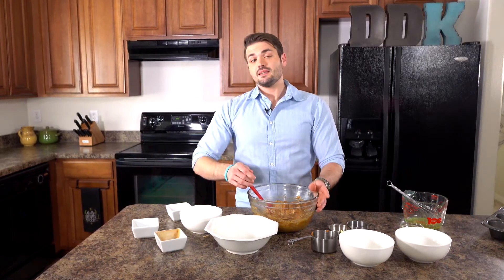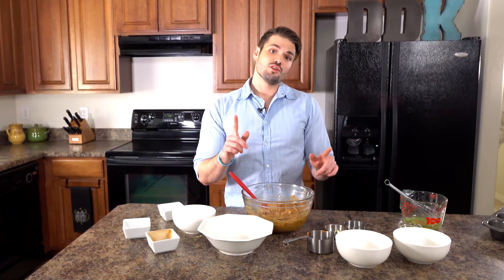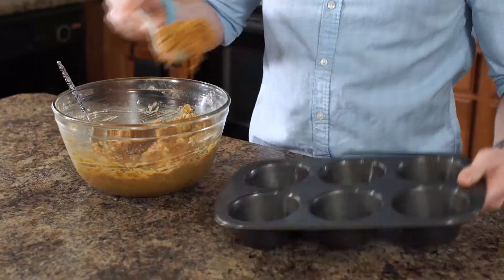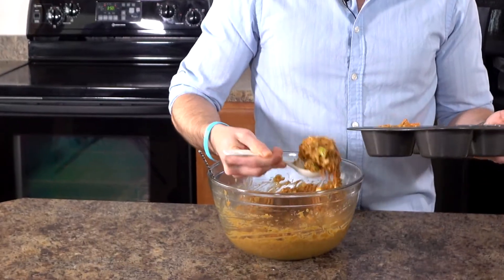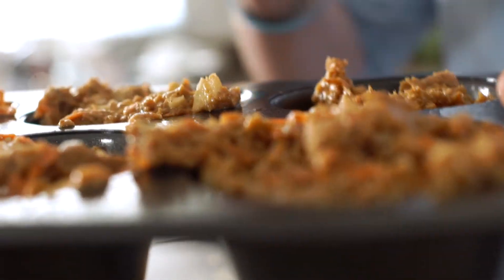Now we're gonna get our prepared muffin tin. You can choose to do two smaller standard-size muffin tins, or you can just use one jumbo six-count muffin tin, which is what I'm gonna go with — because who doesn't love a giant morning muffin? We're just gonna put the batter in there all the way at the top; they're gonna look like they're a little large, but that's what we want. Now we're just gonna pop them into the oven for about 30 minutes. Check them, and if they need to bake a little longer we can allow that, but 30 minutes should do it.